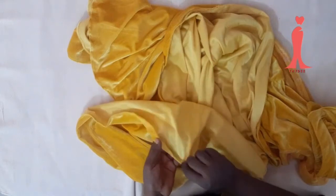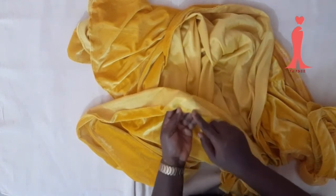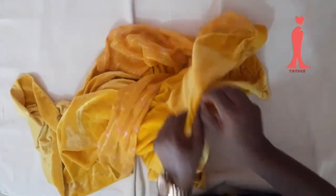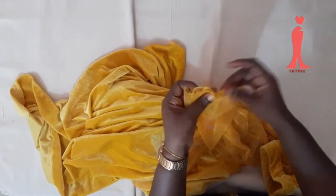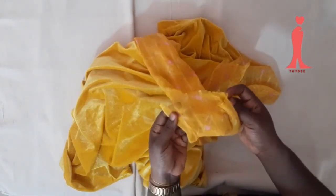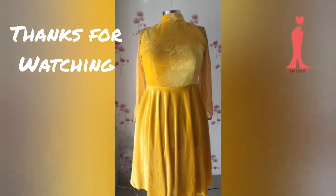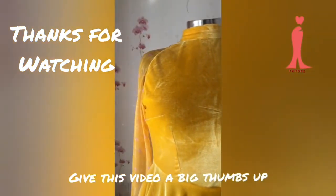This is the hem — I serged it first, then turned 0.25 inch and sewn it. The next thing is to hem the sleeve: trim off about one inch from the down part of the sleeve, then use your bias to turn it so that part is neat. Thank you for watching — this is the final look of the dress. Please try it and let me have your feedback. Ensure you subscribe to my channel!